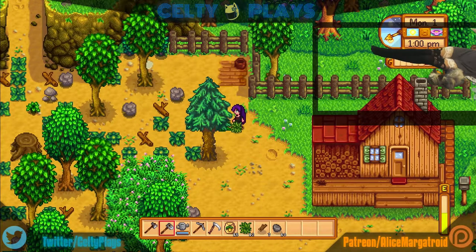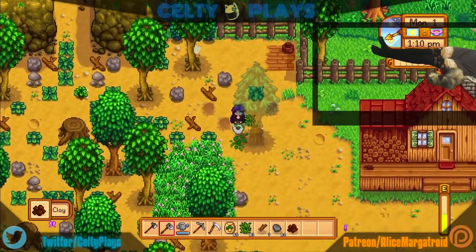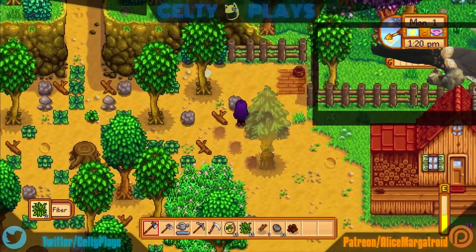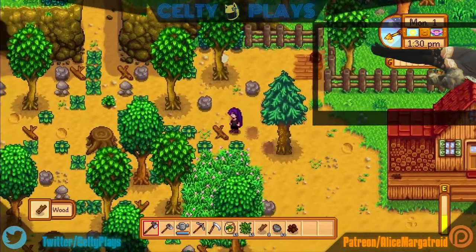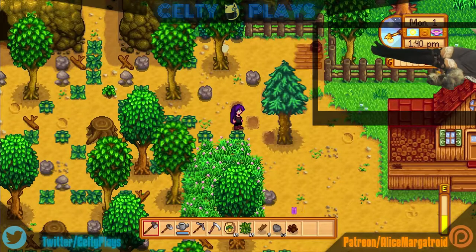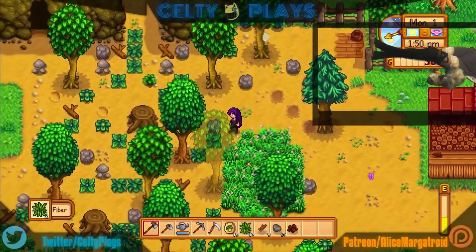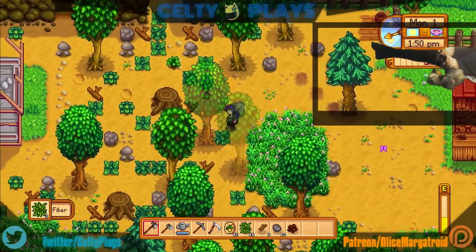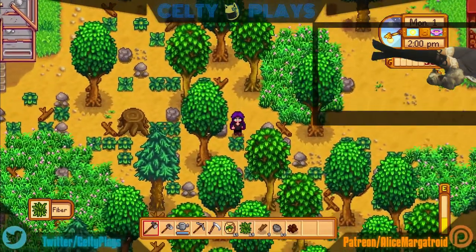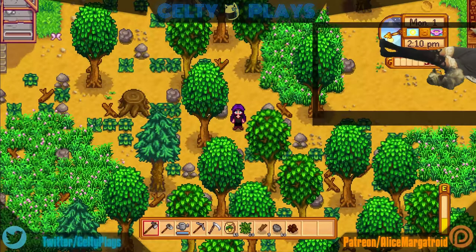I'll just get everything out of my way. Clay — I guess I could use it to make like a pot or something, that would be helpful. If my real life skills have taught me anything, it's that clay can be used to make a bowl. I do like the music — it's very calming. It's kind of hard to do commentary on it because it is very slow-paced, but I'm here for a casual night with you guys.